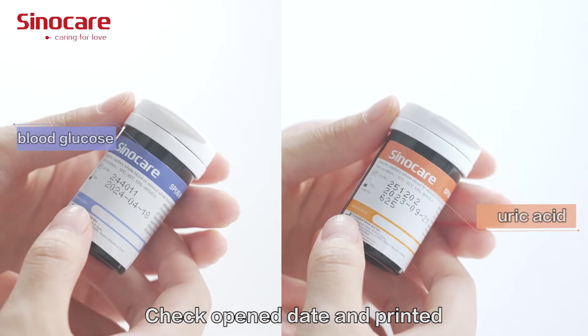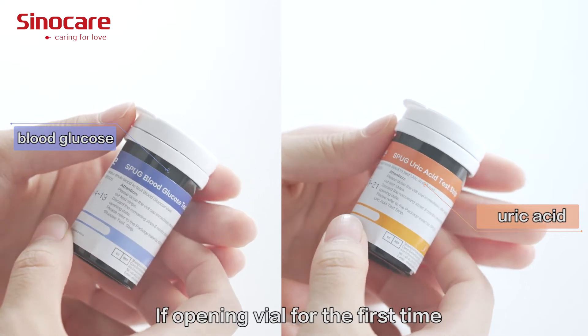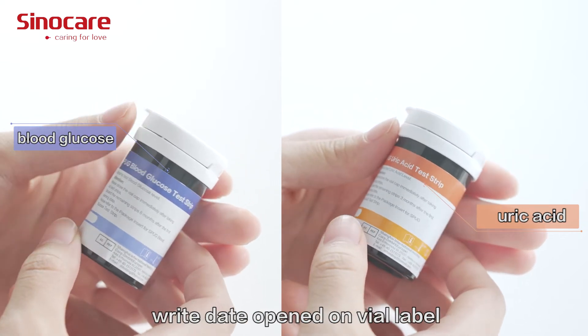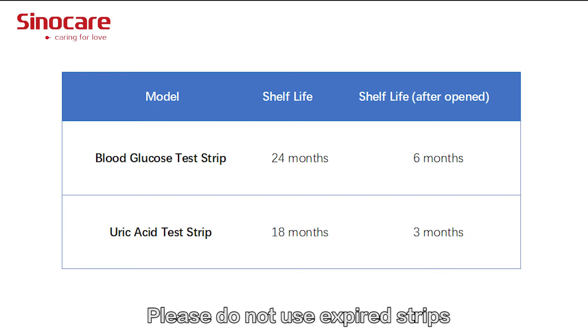Check and confirm the open date and expiry date on the test strip vial label. If opening the vial for the first time, write the open date on the label. The shelf life details are shown on the screen. Please do not use expired test strips.